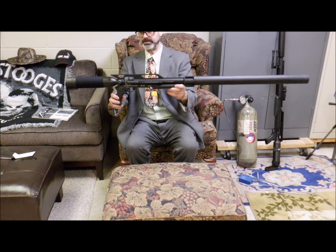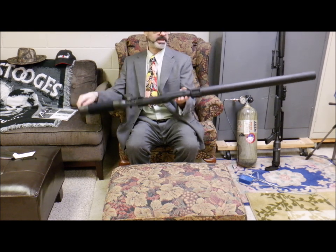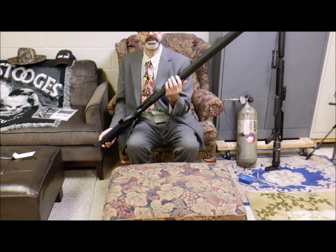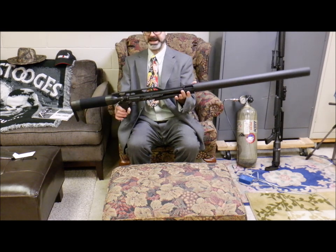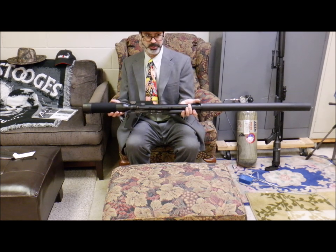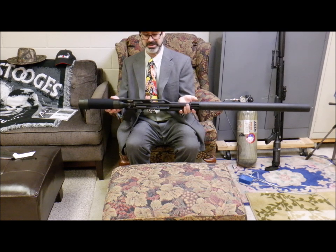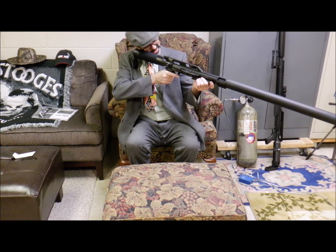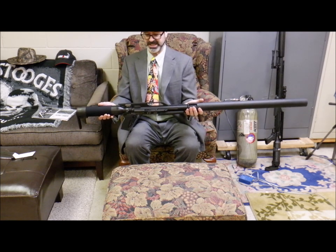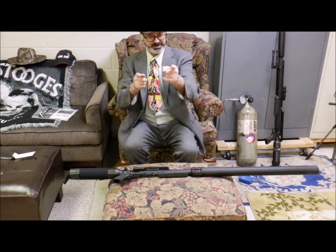Now I'm going to go ahead and add a butt pad and throw a little Picatinny on the bottom so I can put a bipod on it. And I'm going to throw a rail on top so I can put the scope on it. Of course, if ever a Mr. Hollow Point special — until I add all my ding-dongs, bells and whistles, knick-knacks, and other accoutrements, gadgets, and tchotchkes. I'll be right back with you.